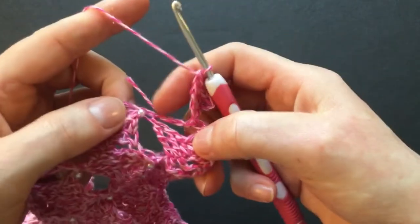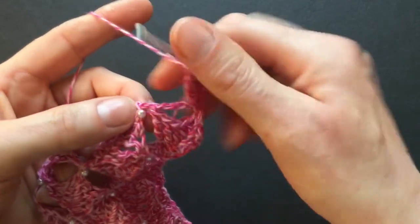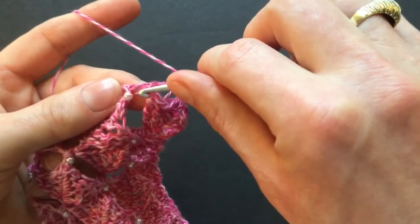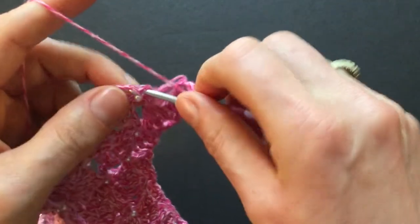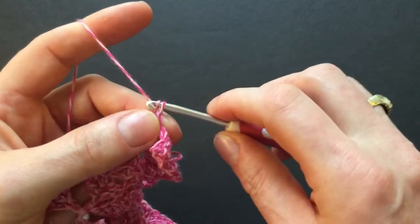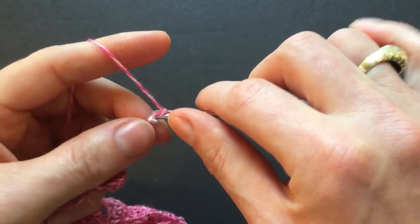And the double treble is right here already for us. Go to the right of the bead into that stitch and make a single crochet. Chain five again — one, two, three, four, five — and repeat the single crochet.